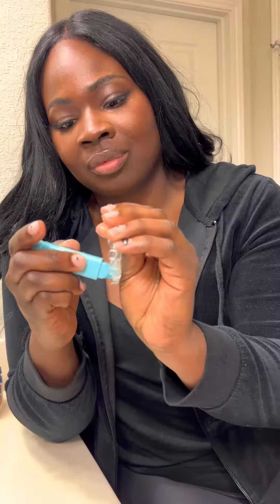The toothpaste is really refreshing. The bristles are very soft, so they do not irritate my gums or my aligners. This is definitely a must-have for on the go.